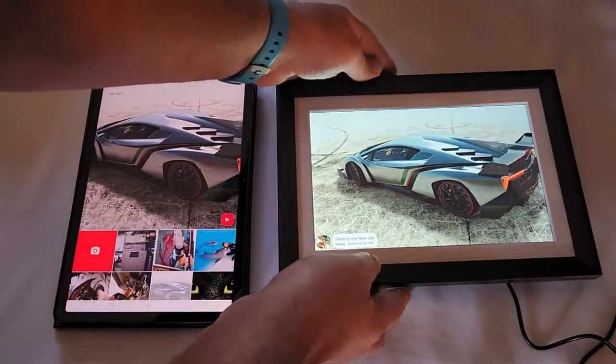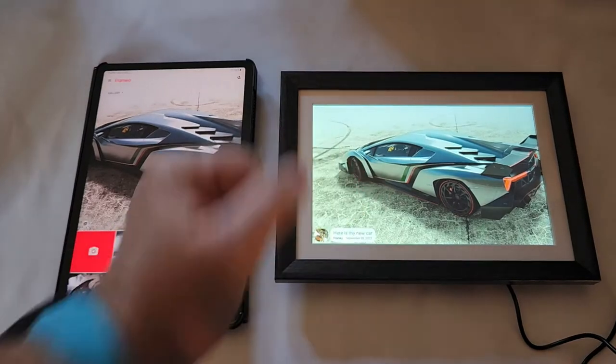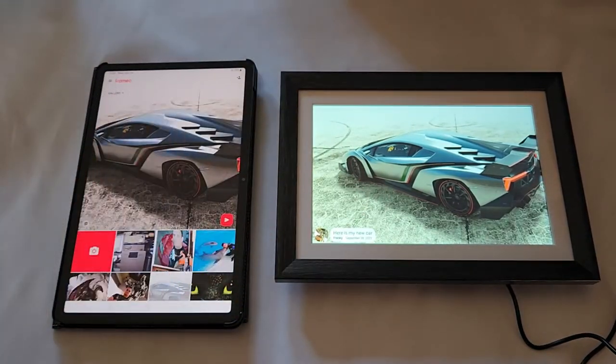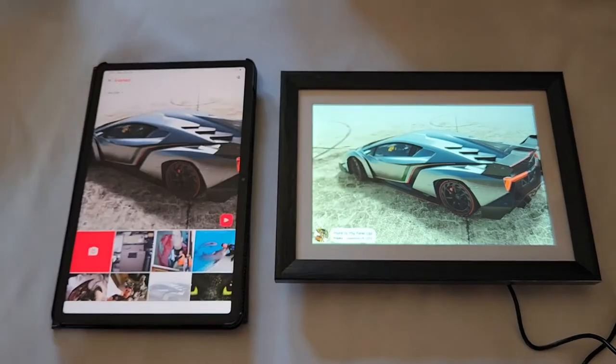This works perfectly — that's really awesome. I'm going to gift this to my mother, and that way I can send her pictures of my holiday, any picture I want, directly from my tablet to her frame.